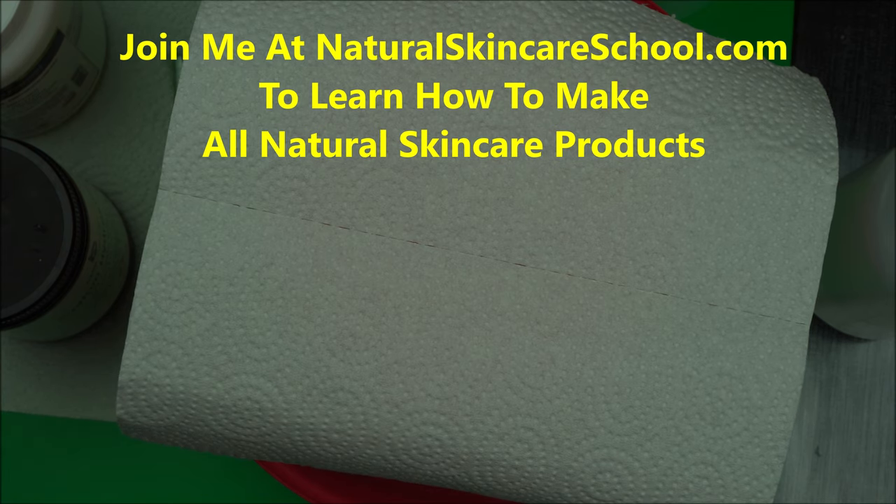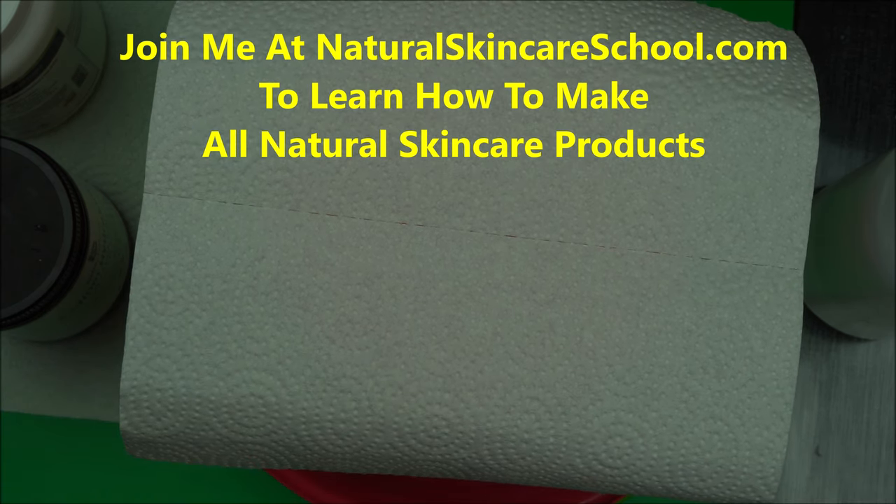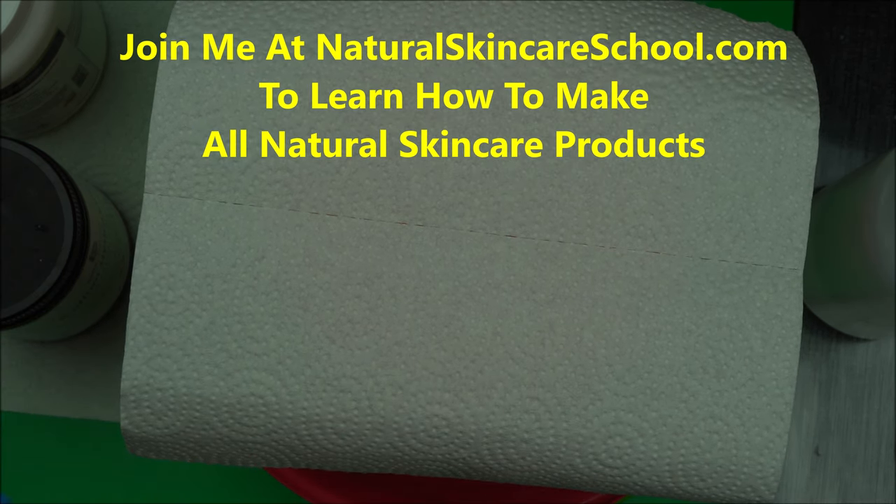I do a lot of skincare products, so this is a channel for you if you want to learn about making great and stable skincare products. Click that subscribe button and the notification icon to be notified when I upload new videos. If you want to take your formulation skill to another level, head over to NaturalSkinCareSchool.com and join us for our upcoming exciting project. Thanks for watching.